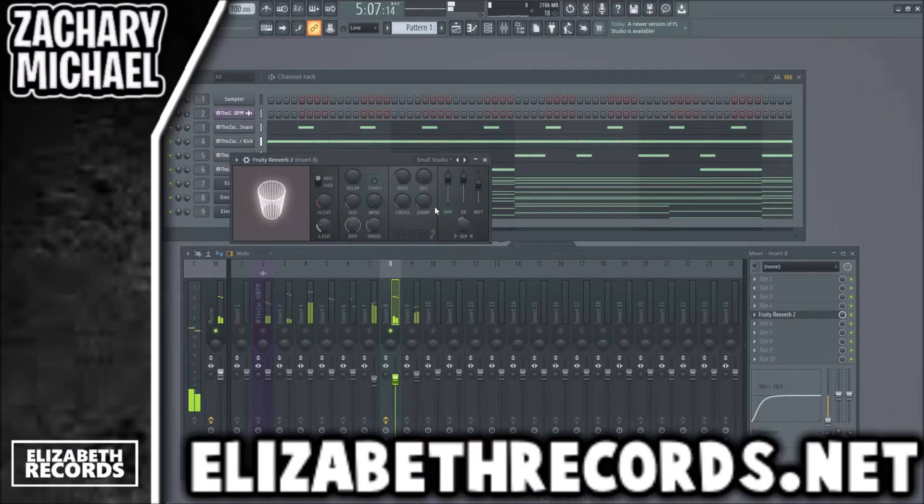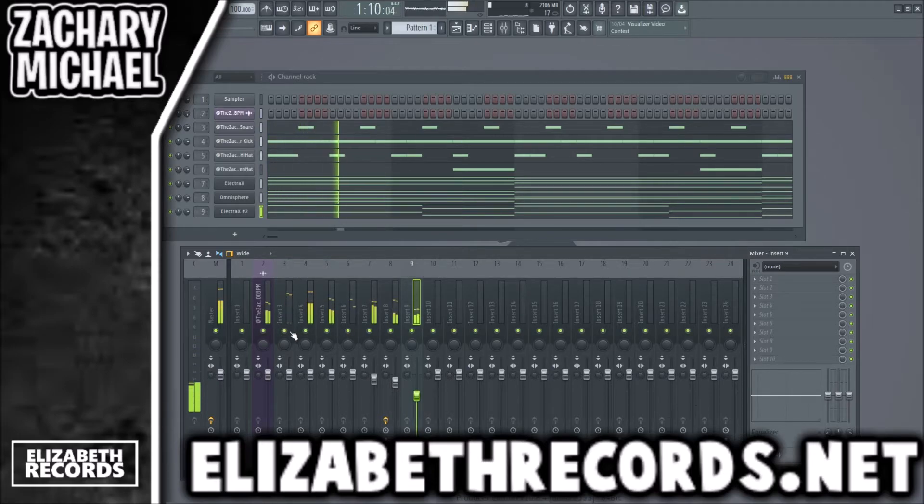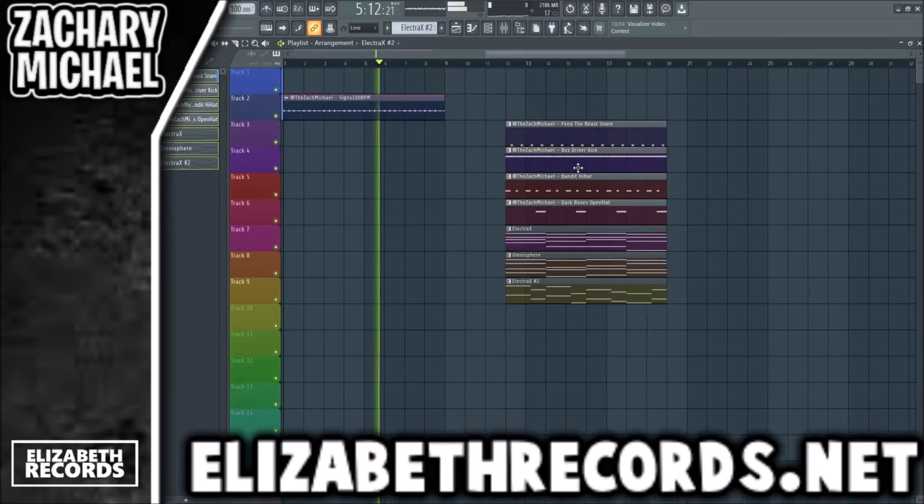This sound here I want to sound a lot bigger, so we're gonna add a ton of reverb. Just like that, we got our pop funk beat.